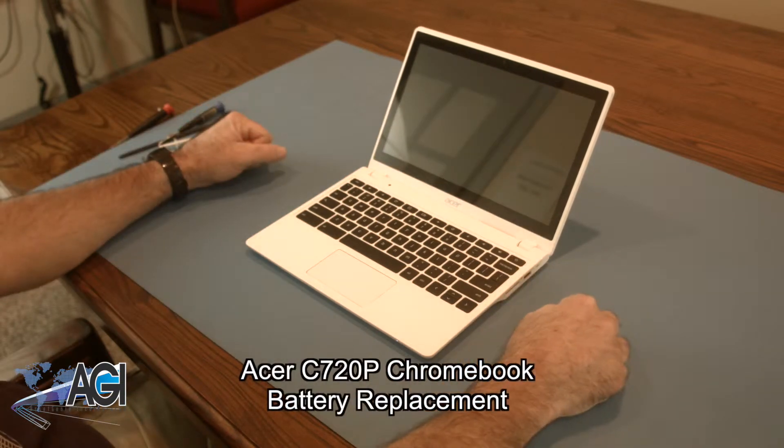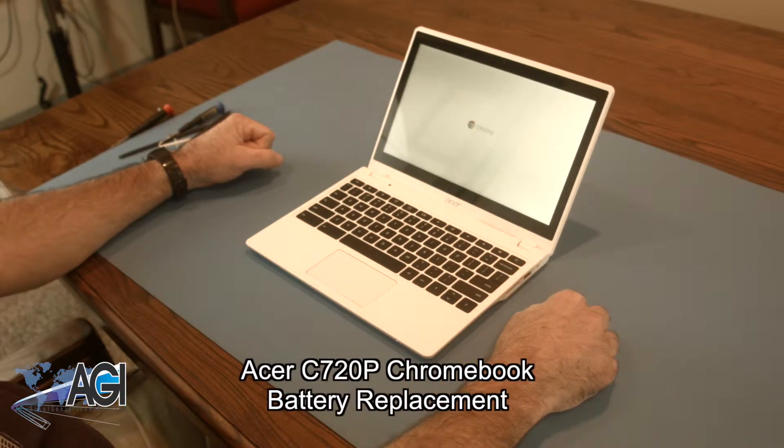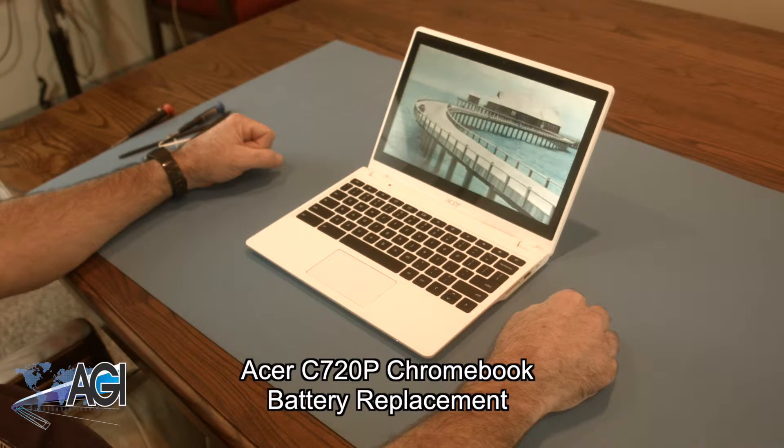Hello! Today we'll be showing you how to replace the battery in an Acer C720P Chromebook.